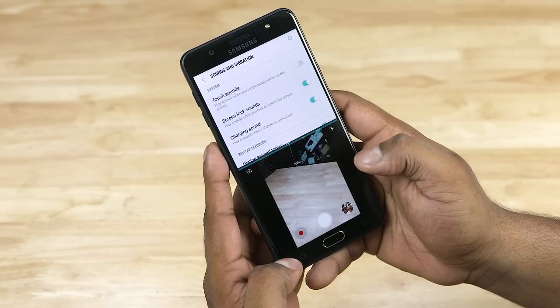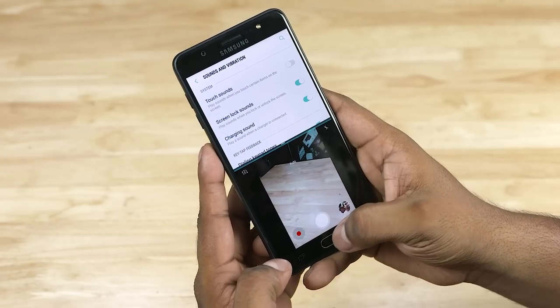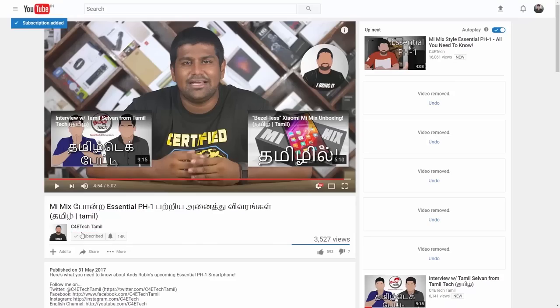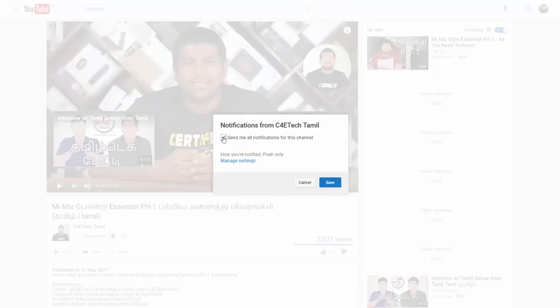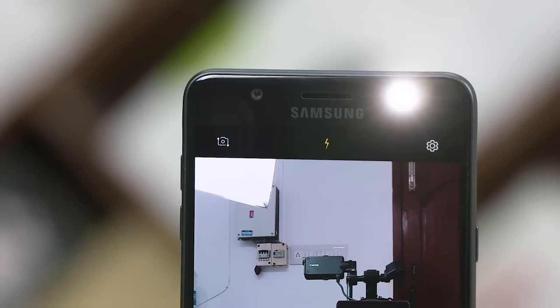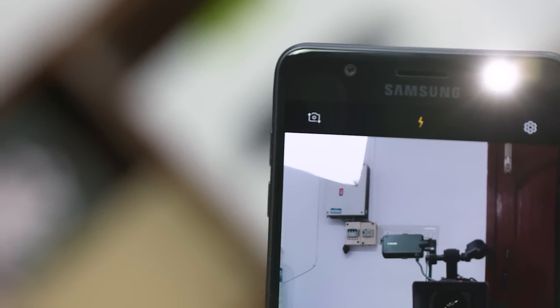That's the video. If you enjoyed it, give a thumbs up. Subscribe to C4E Tech Tamil and click the bell icon to get notifications first. That's it from me, Ash. You are watching C4E Tech Tamil. Have a nice day. Bye bye.